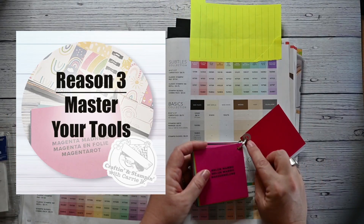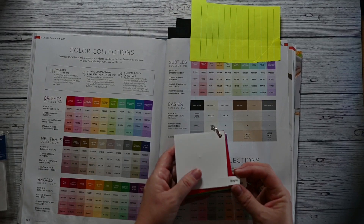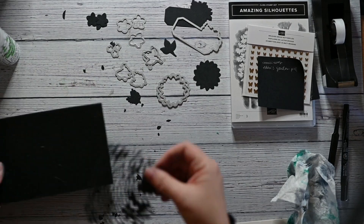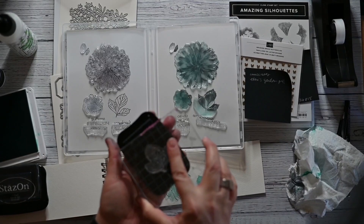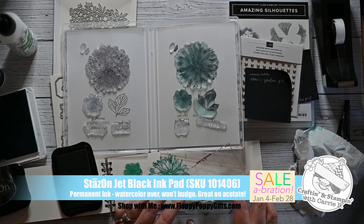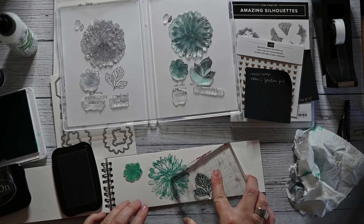Now that I'm getting more comfortable with my stash, I'm starting to increase my awareness of the specialty supply products for demonstrators, like cardstocks and swatches, as well as the retail products — like the Take Your Pick tool. It's a multi-purpose pickup and precision tool that simplifies meticulous tasks. Here I'm using the brush that helps knock out the little pieces from intricate dies. And the Stazon ink — it's waterproof, so I can use my watercolor brush or Stampin' Blends markers on it and the design won't move.